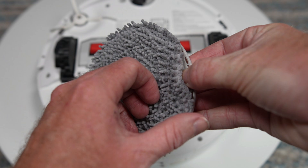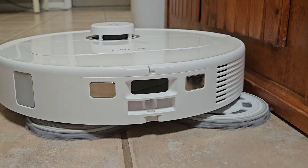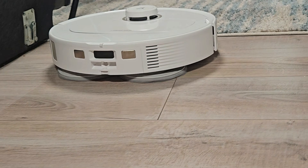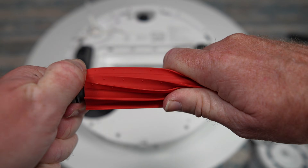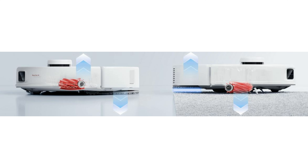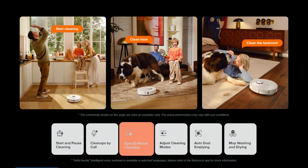Around back, the mop pads and plates are unchanged, but we now have a swing-out edge mopping system designed to get the mopping pads closer to your baseboards and furniture. The pads now lift 10 millimeters, which is 3 millimeters higher than the old model. The all-rubber roller brush with removable ends is unchanged; however, now the roller housing can lift up while mopping and traveling to and from the dock. One last change up top is the addition of three microphones on the LiDAR cover for the included Hello Rocky voice assistant.